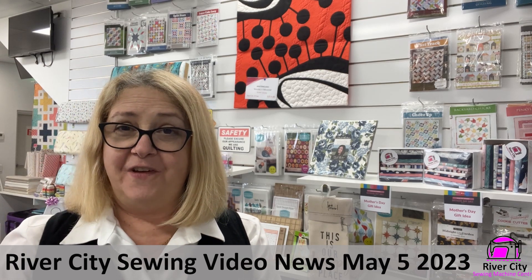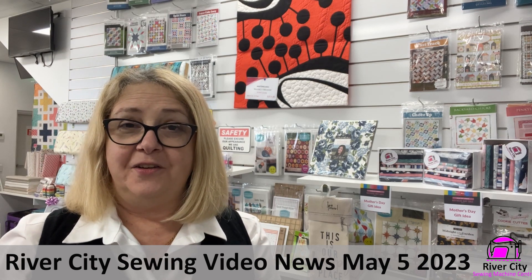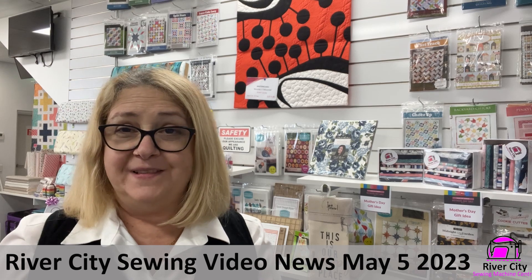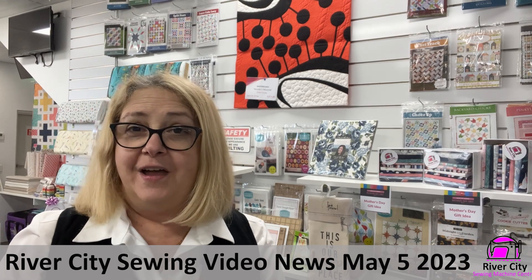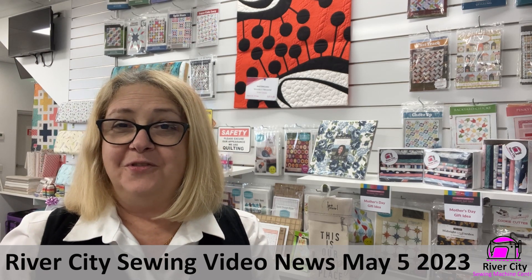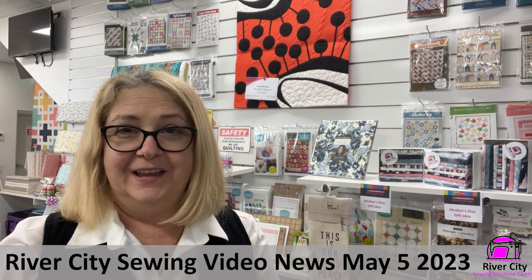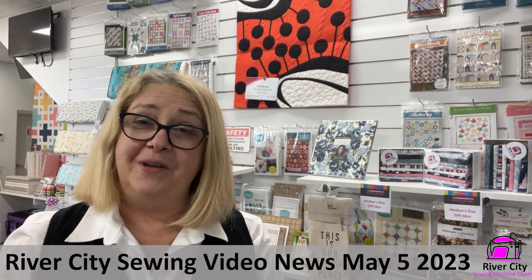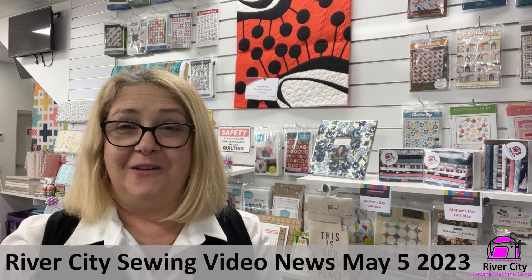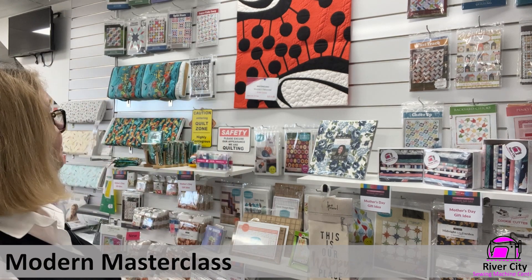This weekend we've got this very amazing mark in history happening with the coronation. I know many of you will be watching, like I will, all the wonderful pomp and pageantry of the coronation of a monarch. Many of you, like me, will have something to stitch along with in front of the TV. We also have some customers who have actually flown to the UK for the coronation, which is very exciting — such a mark in history in our lifetimes.